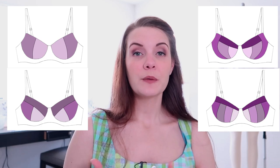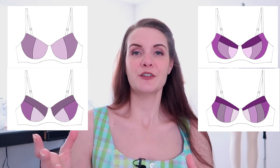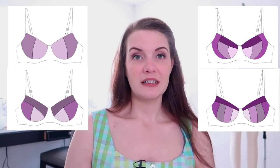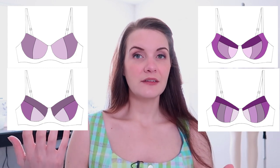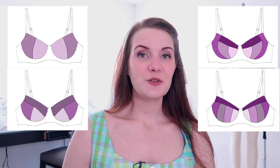Most home sewn bras will have seamed cups — cups comprised of two, three, four, or more pieces to create the finished look. If you're smaller like me, a two-piece cup works, but if you have a larger bust with more curves to contour around, you're better off with more pieces. You see this in ready-to-wear bras too: larger cup sizes have more pieces. I personally like a lot of seams in my cup — it gives shape, personality, and style to the pattern, but the choice is yours.